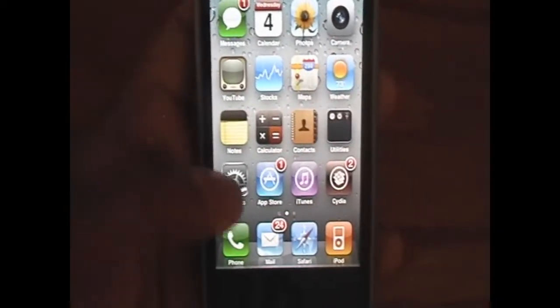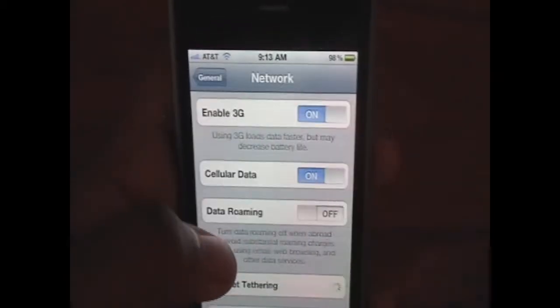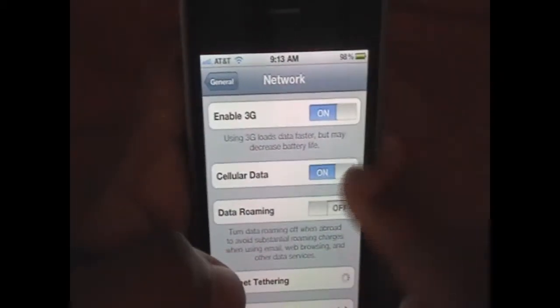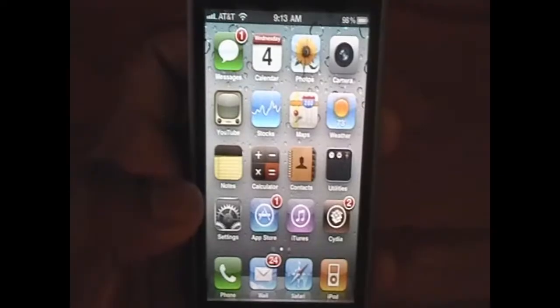Before we actually unlock it, go into Settings, General, Network, and you want to disable 3G by toggling this off. And once your 3G is disabled like that, you can go to Cydia.